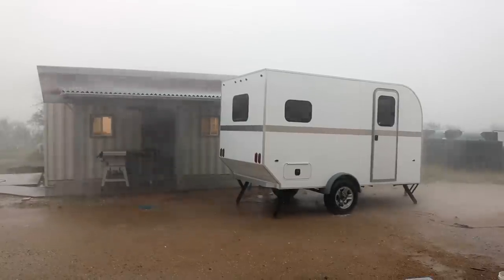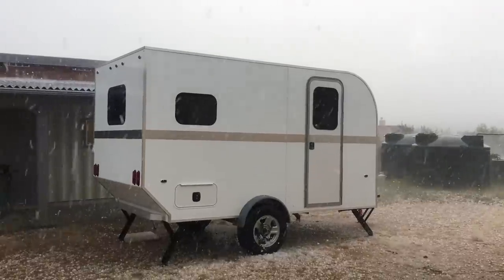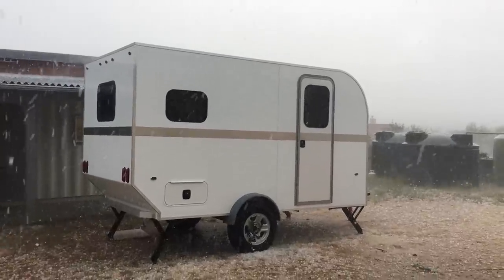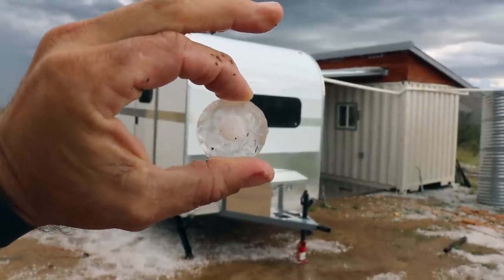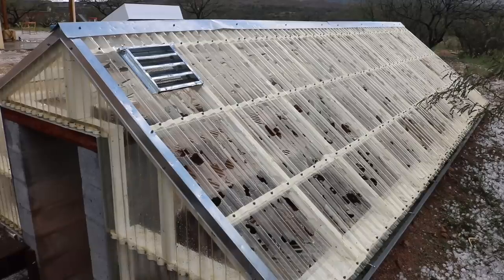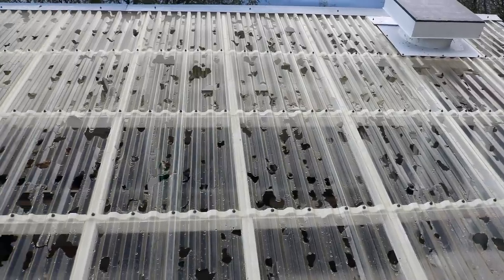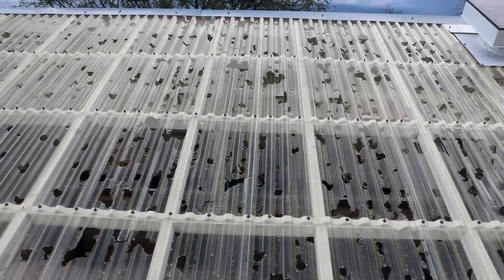Today marks the beginning of a total revisit of my sunken greenhouse project. Several months back we had a huge hail storm come through this area with golf ball and larger size hail, and it pretty much damaged virtually every structure on my property. The greenhouse was definitely no exception — structurally all the framing was fine, but all of the polycarbonate panels and trim were pretty much destroyed, so it no longer functioned as a greenhouse.